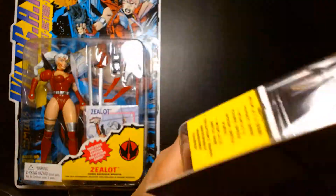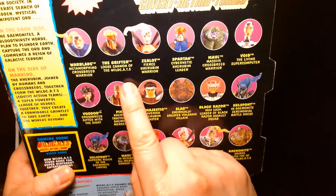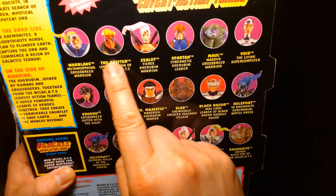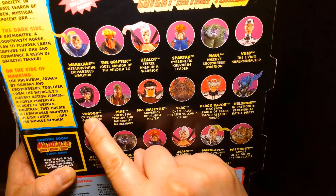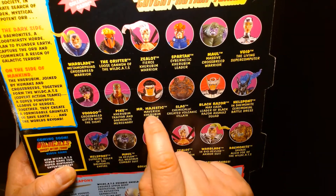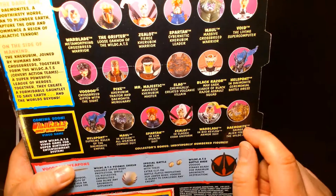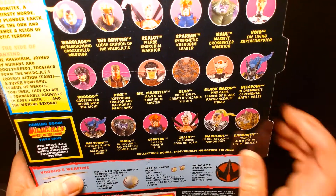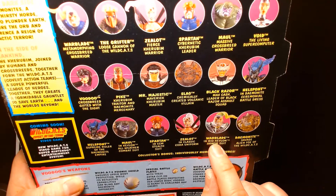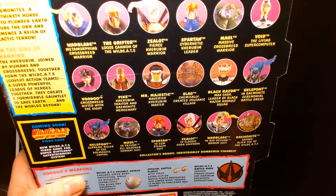Looking at the wave breakdown — the first wave is up here. Void, Voodoo, Pike, and Majestic came later. Hellspont and Dame Knight were first wave. There were also some repaints: a re-released Warblade, a re-released Spartan, and another Hellspont.